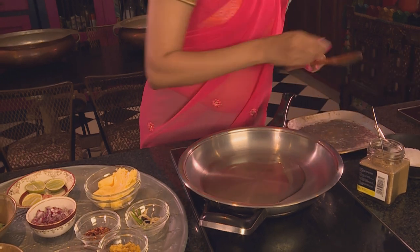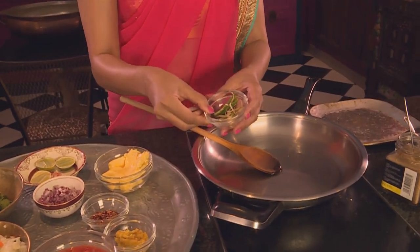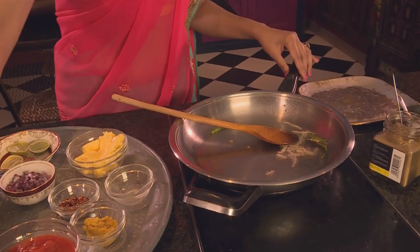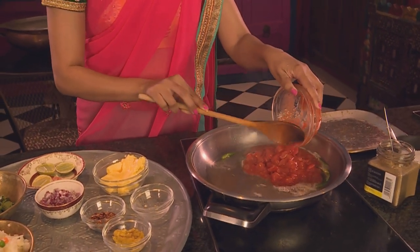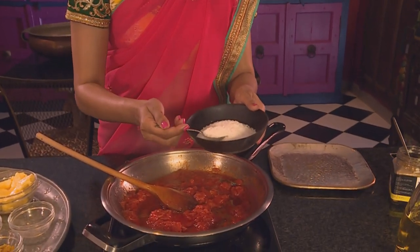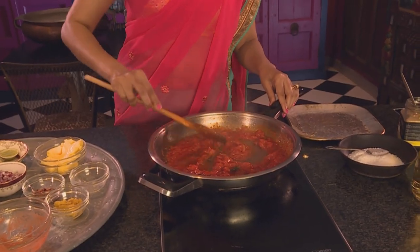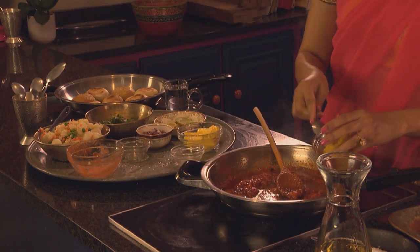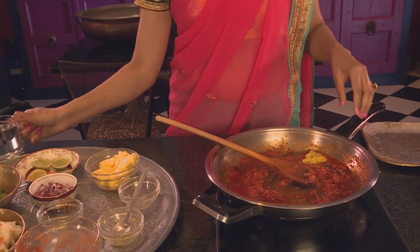Now for the pao bhaji. Start with some sunflower oil in a frying pan, add ginger juliennes and green chilli, and fry the ginger until light golden. Now add the tomato, turn up the heat, and sauté for about a minute. Season with about a teaspoon of coarse salt. Pao bhaji is a Bombay specialty and one of my late-night favourites when I'm in the city — it's a simple dish of smashed potatoes and boiled vegetables cooked in a tomato sauce. Add chilli flakes — about two teaspoons — then two teaspoons of ginger and garlic paste and a splash of water. Mix the ingredients together; it should form a thick sauce.